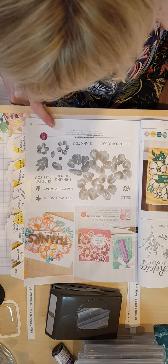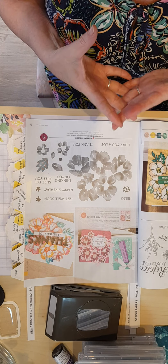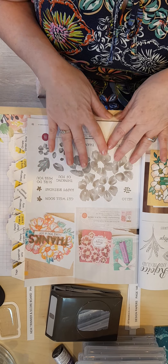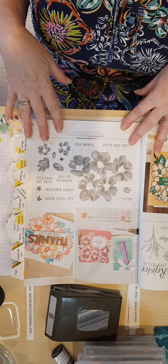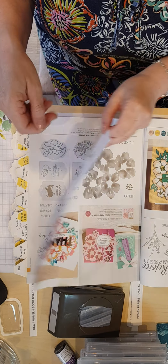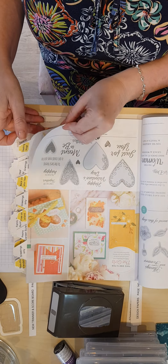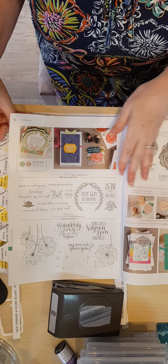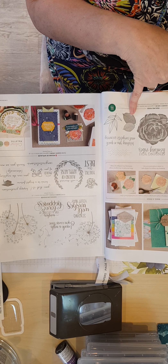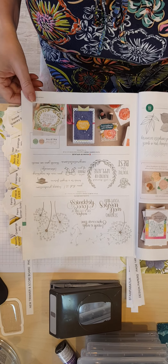I'll go with Blossoms in Bloom because I absolutely love this. It has a distinctive stamp, which means it gives you a filled-in image — not just a drawn outline — it's actually filled in and gives a very watery image like a watercolour painting. The Healing Hugs set is another example where the rose and the leaf have markings on them, so you can see the lines in the petals and the veins in the leaves — that's what 'distinctive' means.